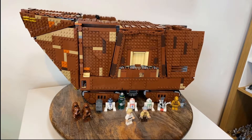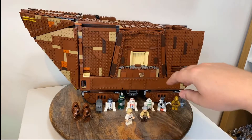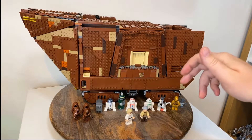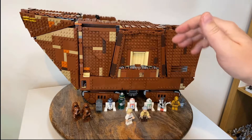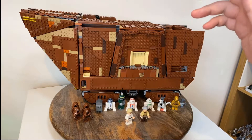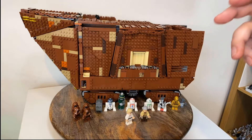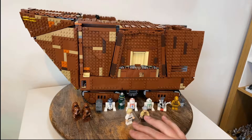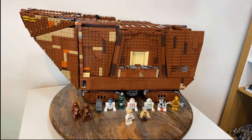We can see we've got some minifigures here as well. We've got four Jawas, a whole selection of droids. We've obviously got R2-D2 and C-3PO. We've got a Treadwell droid, some R2 units, the Gonk droid, and an RSD-4 unit.